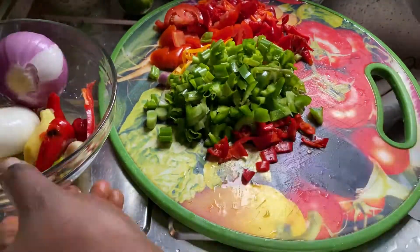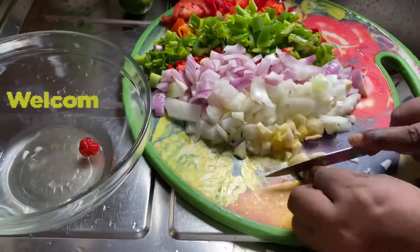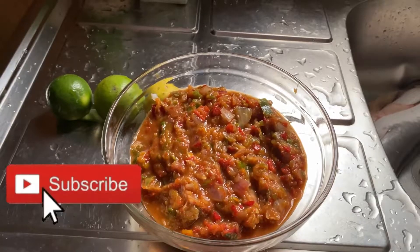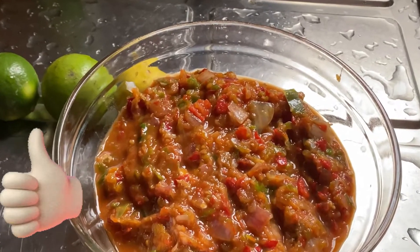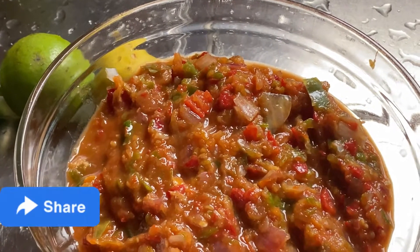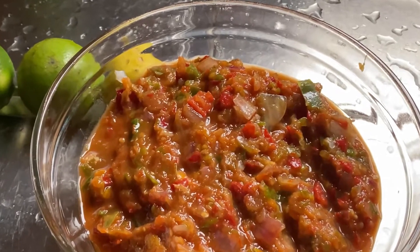Hey Spicy, I know I did not greet you — you're welcome! Back to my new subscribers, thank you for coming. Please hit the subscribe button, click the like button, hit the notification bell, share this video, and drop your comment down below — let's interact. I actually blended all this in a mortar, do you believe me?